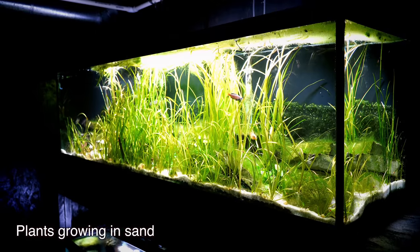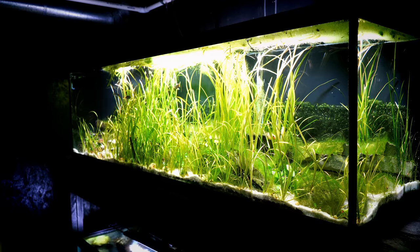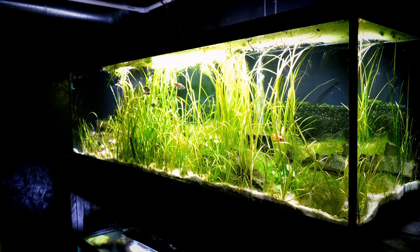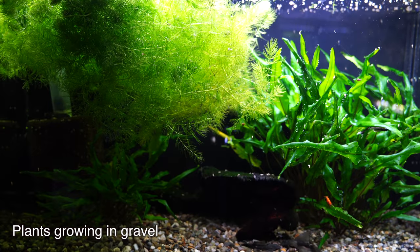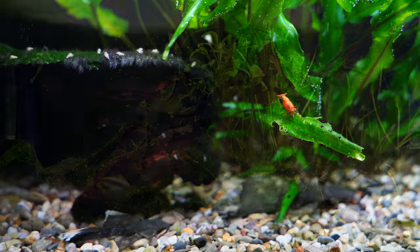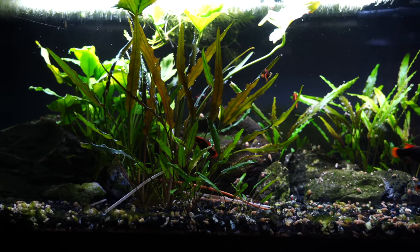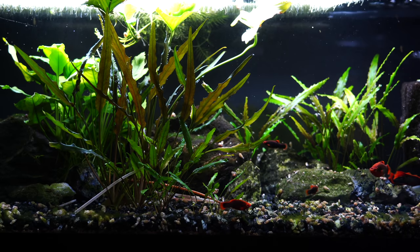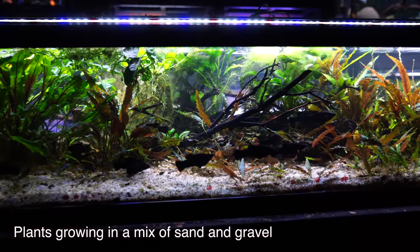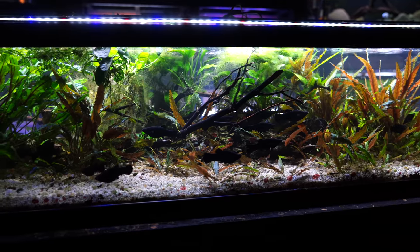One of the big questions we get is: what about plants? Do plants have a preference for one over the other? In our experience, for the plants that we grow, the answer is absolutely not. There is no difference between sand and gravel. Some people feel strongly you must use sand for plant growth; others say the sand is too compact, the roots don't grow, the plants don't send out runners. In our experience, it hasn't mattered — at least for the plants that we keep, which are crypts, sword plants, different types of val like jungle val and Italian val. A lot of the plants you'd find at a Petco, PetSmart, or local fish store that are rooted and go into the substrate — we've had no problems growing them in gravel or sand. We typically throw in root tabs, and the plants have been growing very well. It doesn't matter if it's gravel or sand.